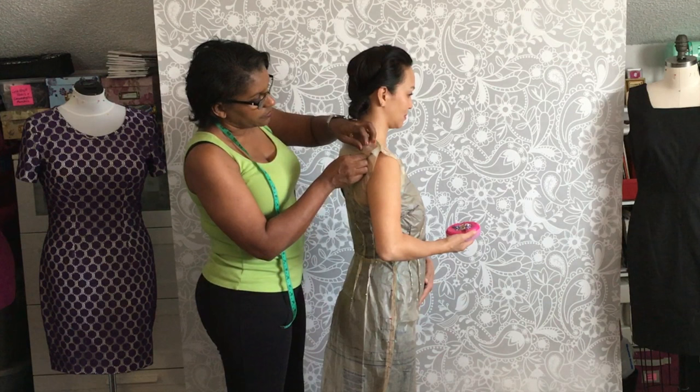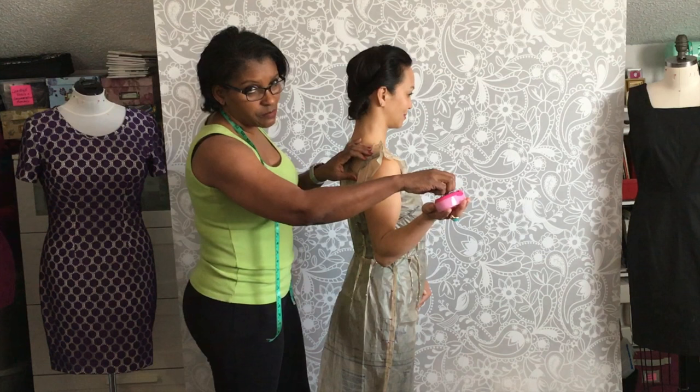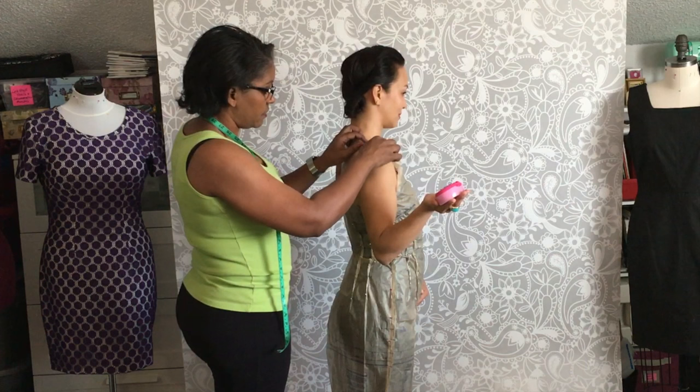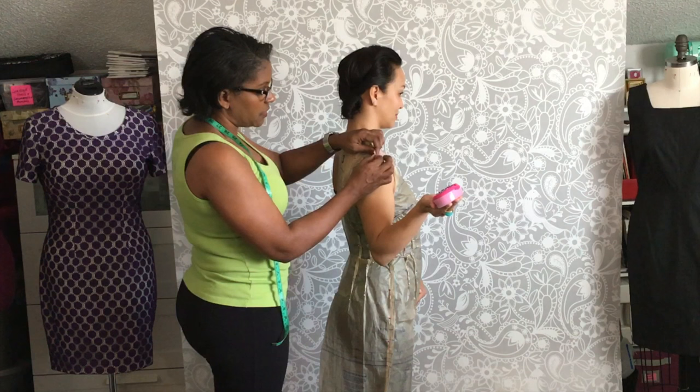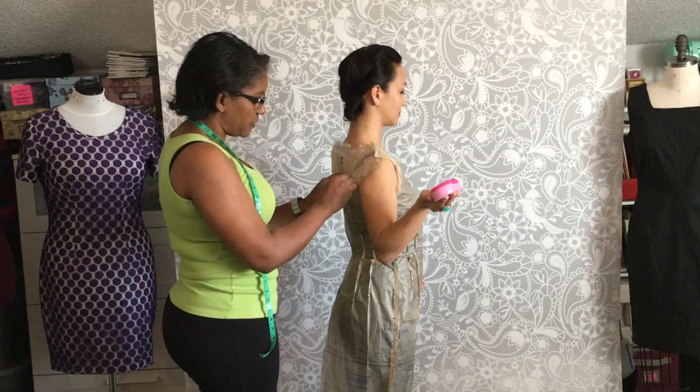I'll put a pin there — that's going to help me know what to do, or we can draw it with a marker — to guide me when I get to the table to make the pattern adjustments. It's pretty much the same: I'm removing some tissue from the side back too, so she won't have too much fabric under here. You can kind of feel this; you don't have to try to do it perfectly on your pattern — you can feel it.